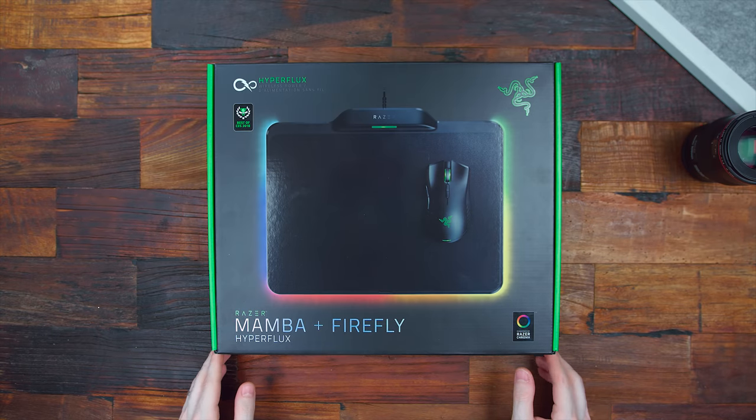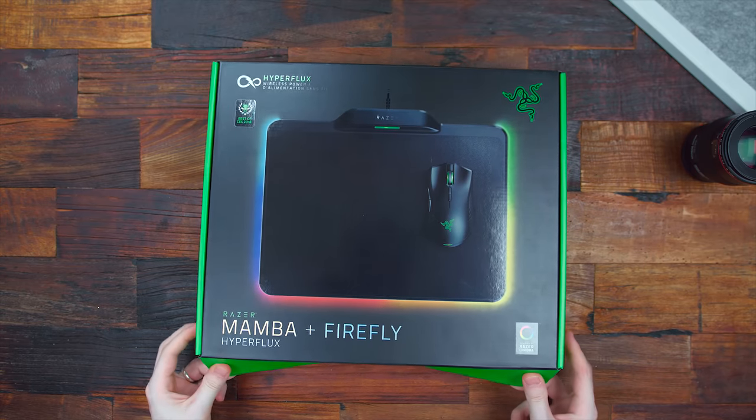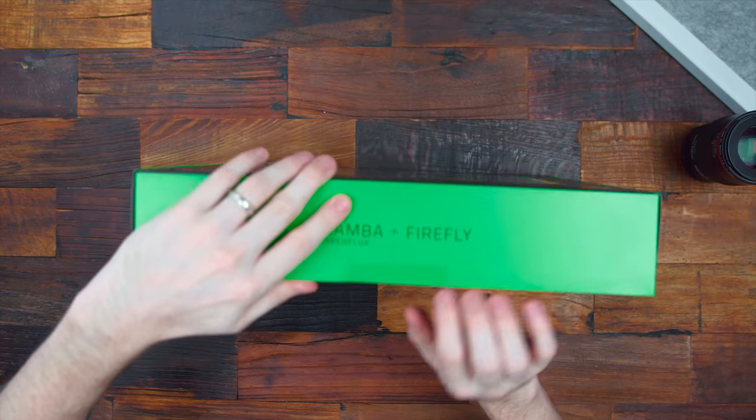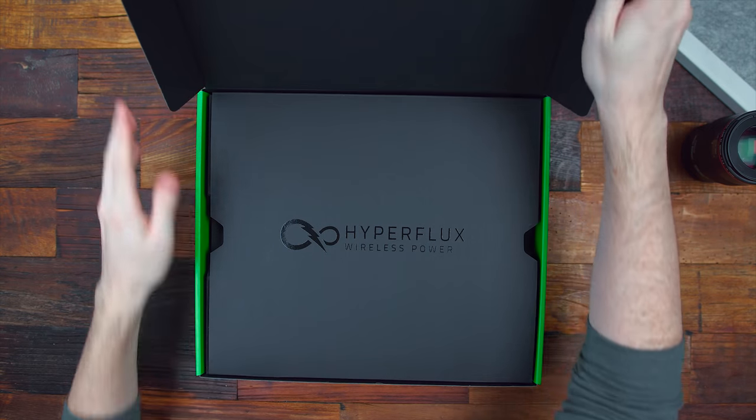I'm showing you guys what's inside the box with this first look. And don't worry, I'm also going to be doing a full-out review of the Hyperflux, but it'll be part of a giant comparison video. So let's just see what's inside. We haven't done a good old unboxing in a long time, but there was a lot of hype surrounding this, especially after we saw it at CES. So had to get it in-house.